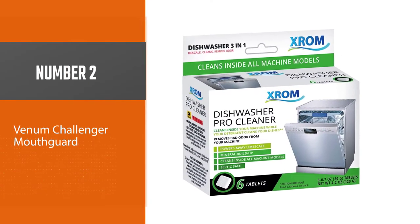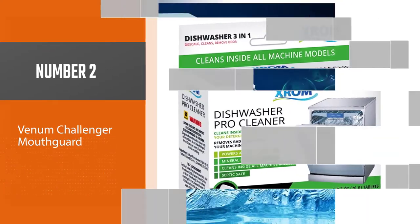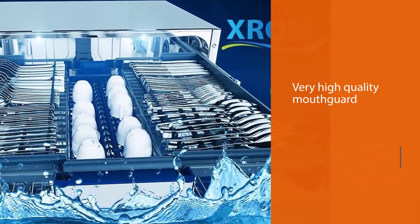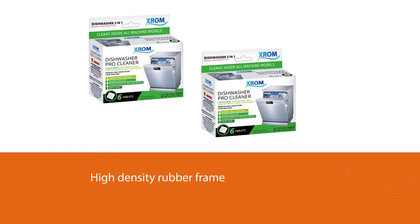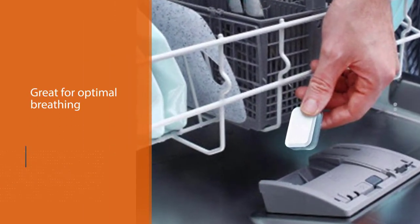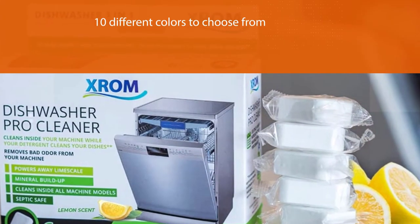Number two: Xrom High Efficiency Natural. Xrom is great to have on hand if you have hard water. These three-in-one tablets clean, degrease, and descale your dishwasher in one cycle. A single use effectively dissolves and removes limescale while getting rid of detergent buildup, hard water stains, and odors. You can count on Xrom to clean every internal part of your appliance, including the pump, filter, and spray arm.